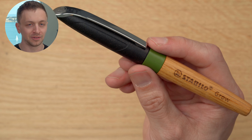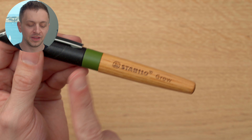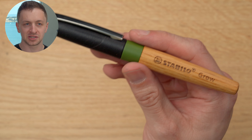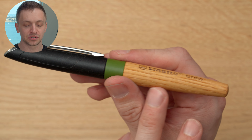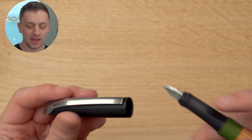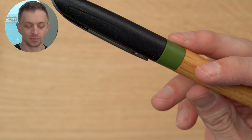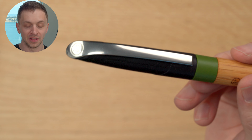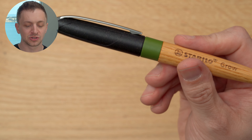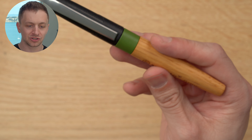I believe they only come in medium — maybe fine, but I can't really find details about the nib options on the Stabilo website. They do come in a couple of different colors. This is moss green and oak, and this is like a quote-unquote eco pen. It's supposed to be carbon neutral. These pens cost around $27 retail, and I've seen them on Amazon from $20 to about $25, so it's not the cheapest pen.